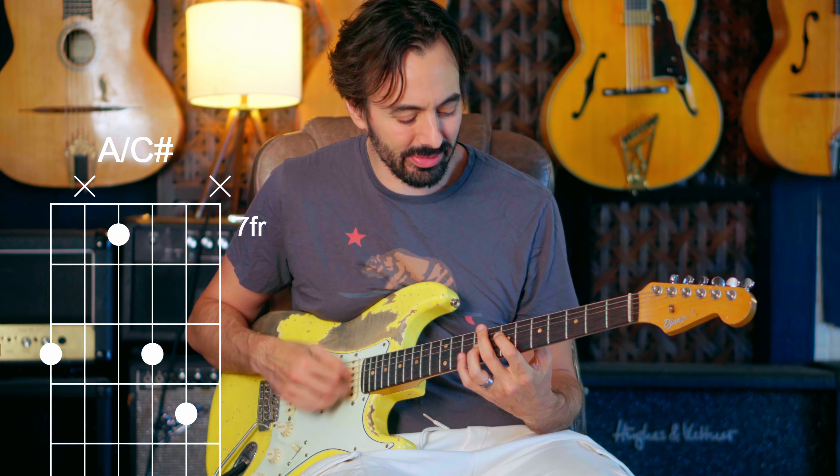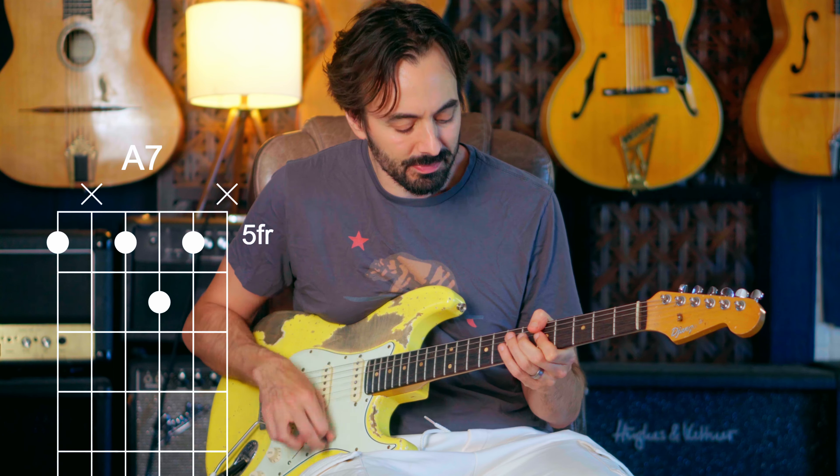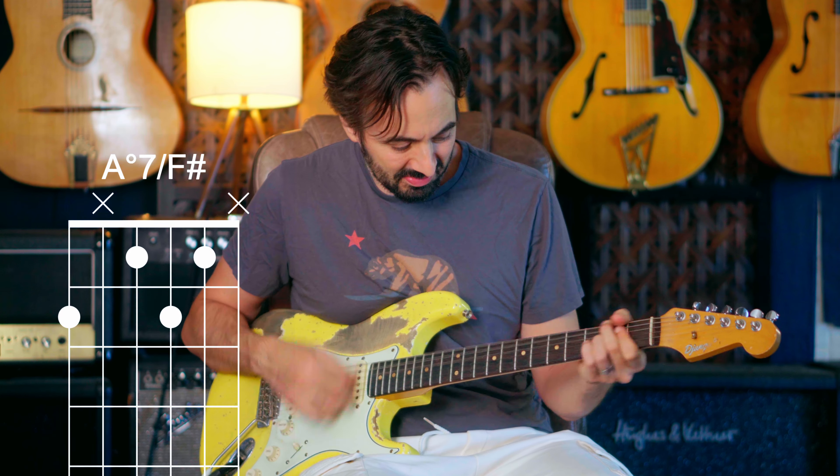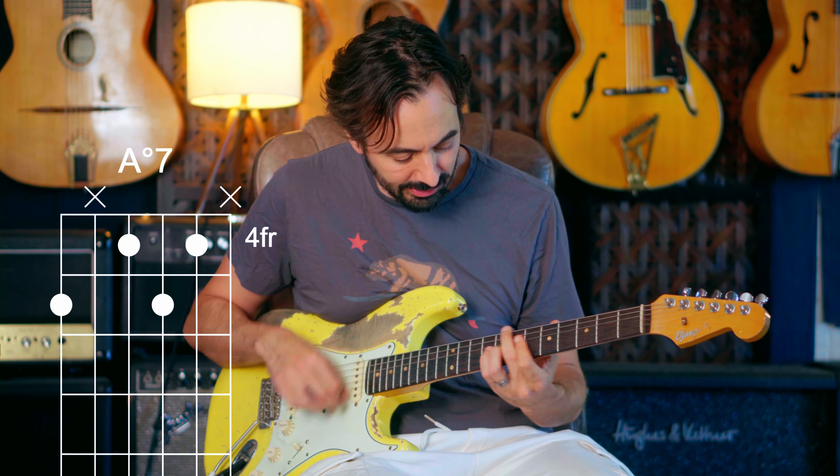Here's first inversion. What is that? One diminished. C diminished is the same as A diminished. That was a drop three. Those are good to know — like from F-sharp, A, C, Eb.